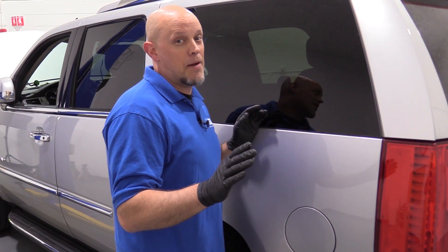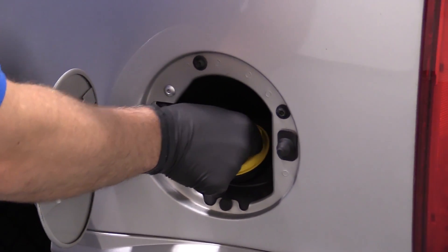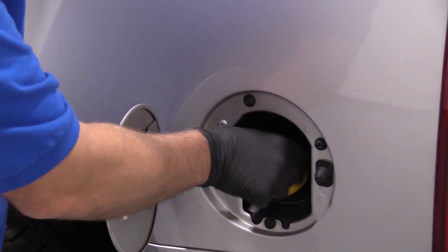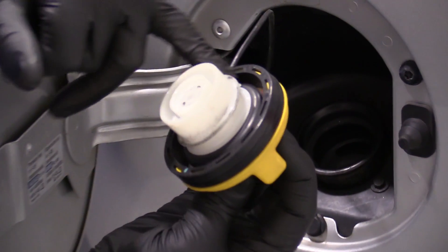Now whenever you have an EVAP code, it's always a good idea to check the gas cap. Regardless of what the code is, just make sure because it could be loose and cause your issues. Pull the gas cap off and just take a look at the seal. It looks good.